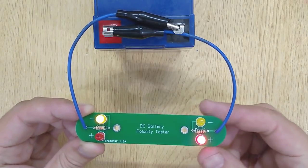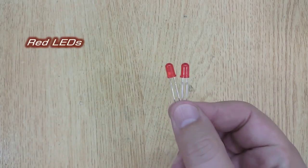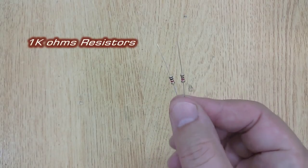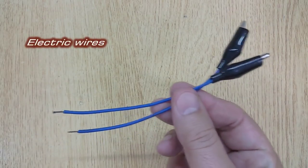For this electronic project, you will need yellow LEDs, two pieces, red LEDs, two pieces, resistor 1K ohms, two pieces, and electric wires with alligator clips, two pieces.